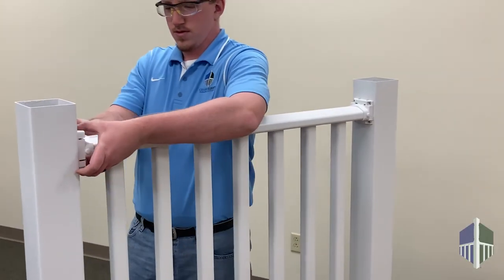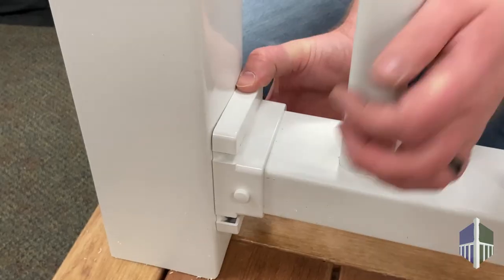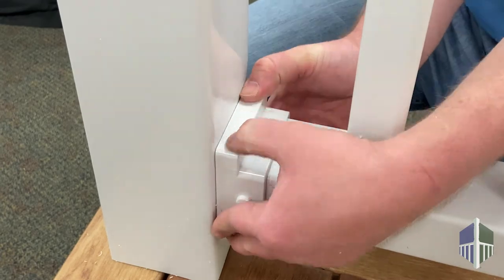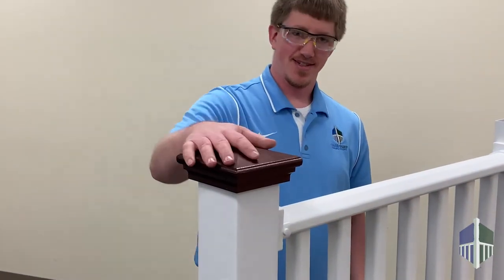Add bracket covers to hide the screws and give it a nice finished look. Install the post caps and you're done!